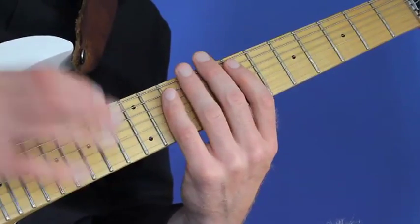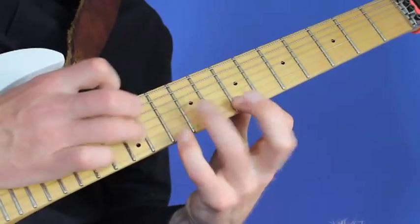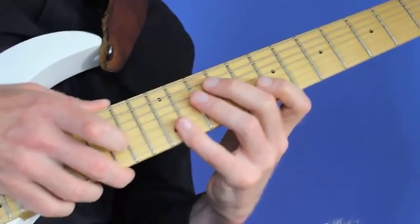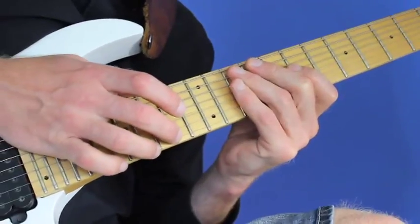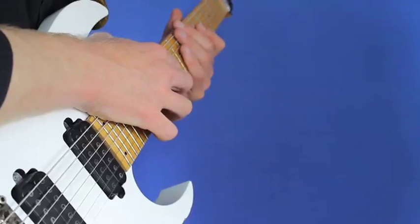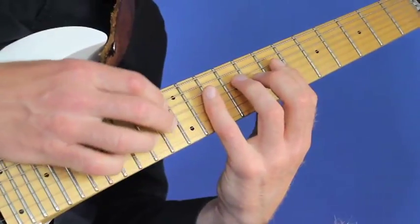So if I just play something using the bridge pickup, I don't feel there's a need for anything to damp. And if I go up and use the rest of the fingers, I actually damp with my whole hand — positioned all over the strings — so I can tap here, but the rest of the strings are damped from the palm. It's the same technique as when playing with the pick.